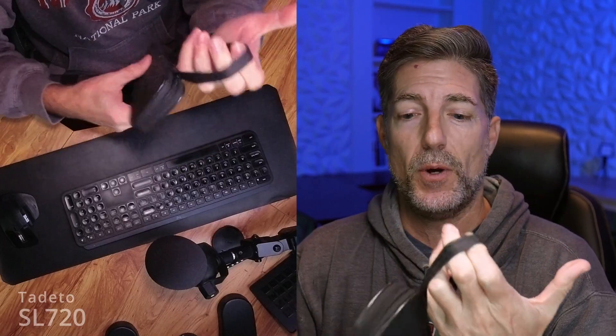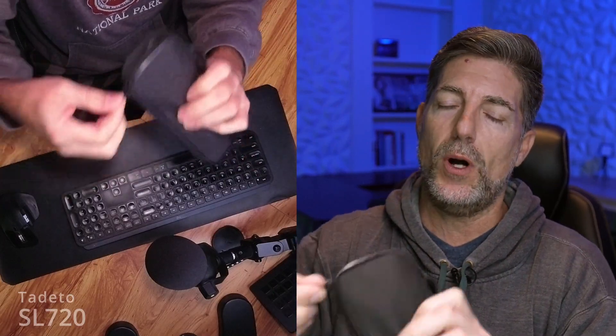It's got a nice branded box, so it's not just coming in some generic box where it looks like a third-party company is selling it. It's got a nice carrying case with a little loop handle, so if you want to carry it, it has a decent quality zipper.